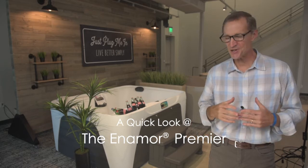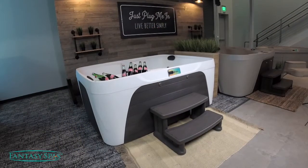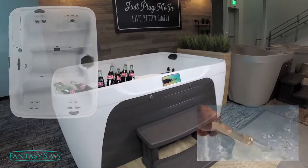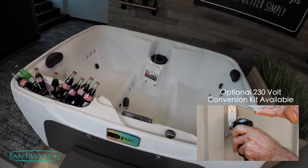This is the Fantasy Enamor. It's a terrific deep and spacious mid-size hot tub. One of the things people love is its open bench seating with plenty of room to stretch out for four. You'll also enjoy the plug-and-play system, which means there's no custom wiring. You just fill it with the garden hose and plug it in to a standard 110 outlet.